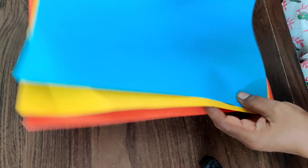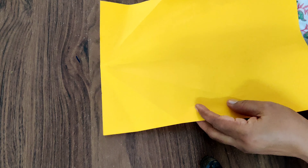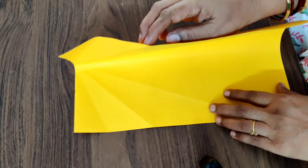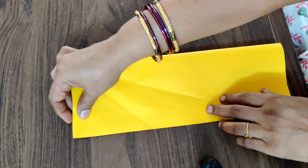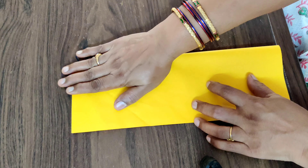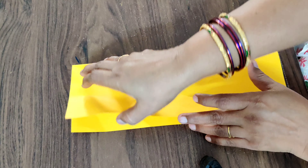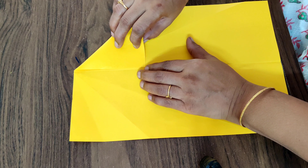First, let me take this yellow color paper. Now the first thing you have to do is fold this paper into half — exactly into half. Then open the paper and now fold it into half again.